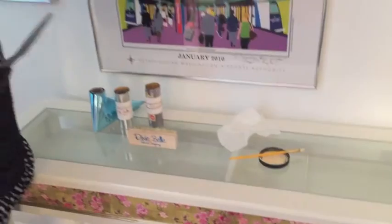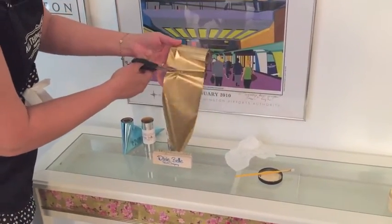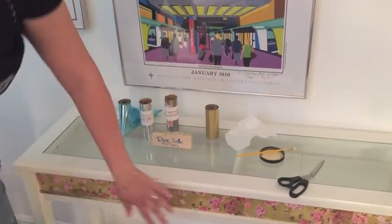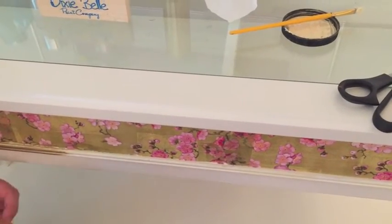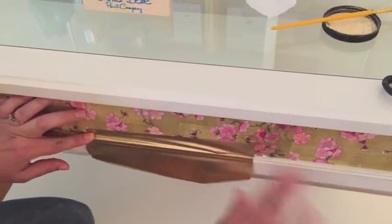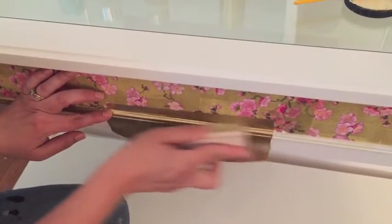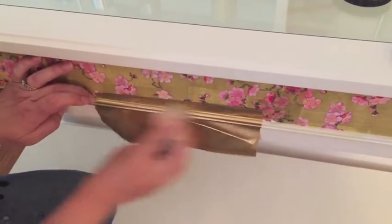Then you just take a little strip of your foil here and cut off however much you need. I'm not even going to measure because we're doing this whole table. This section I painted already, so it's been sitting a little bit and it's very sticky to the touch. So you just lay your foil on it, then you take your brush and you just rub it. What this does is it transfers the metallic onto the sticky goo and makes it stick.